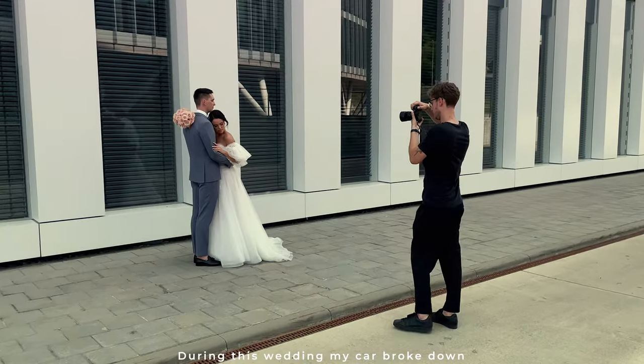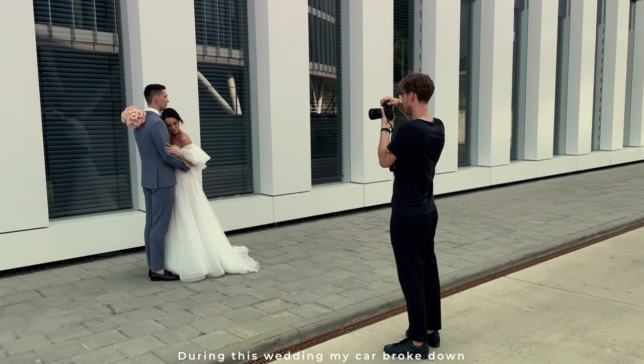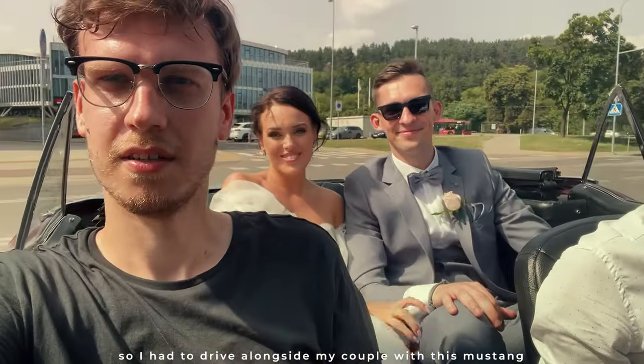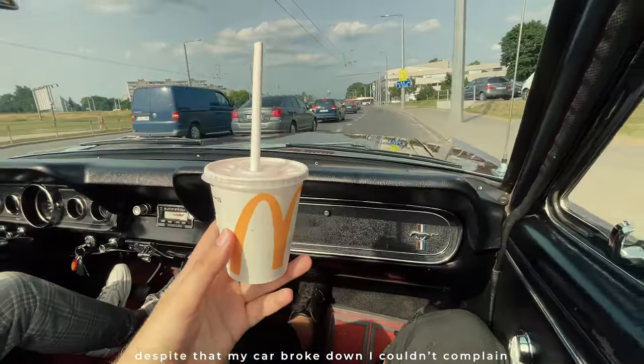By the way, if you shoot weddings, share in the comments a situation you'd describe as a real struggle. We all deal with different things at weddings, and sometimes those situations are hilarious — well, not at the time, but after some time it's funny to remember that we survived something ridiculous.